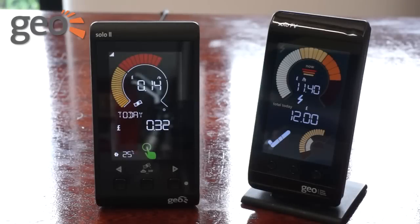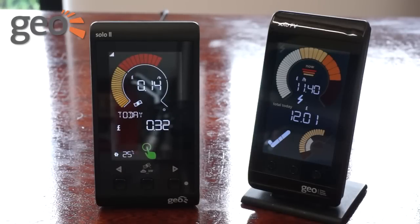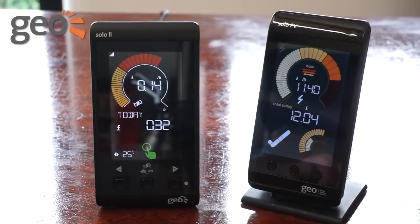We've also added a temperature sensor. The internal sensor shows the temperature wherever you set your display, and you can set up alerts that tell you when your home is over or underheated. And with an additional weatherproof sensor, you can compare internal temperatures to the weather outside.